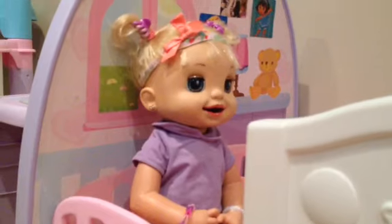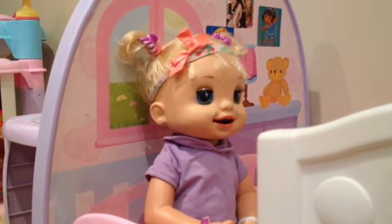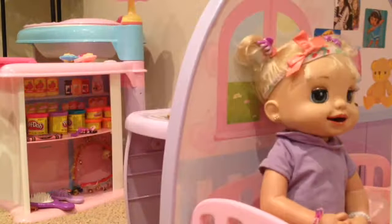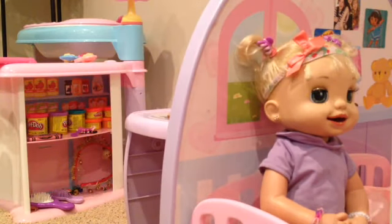I got a request to make some baby food, so I'm going to make some and feed it to Emma. I just want to show you Autumn's hair — it's almost dry, and that's really cute. And I moved her bow, I think.